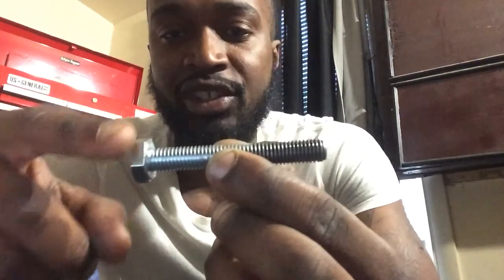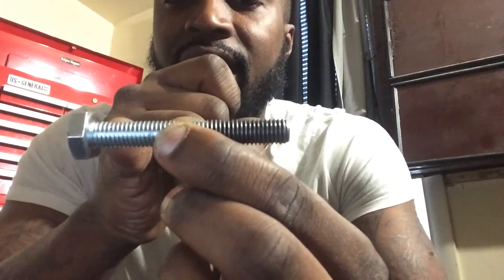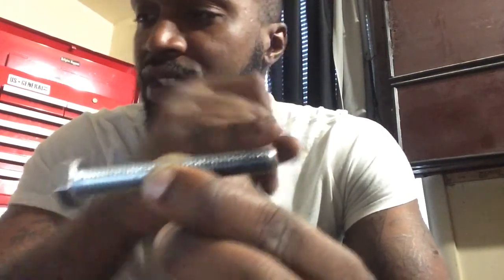How do we measure these bolts? First of all, we want to talk about the length of the bolt. Bolt length is not measured from the head — it's measured from underneath the head to the end. What I do is I take my digital caliper and use the depth gauge.